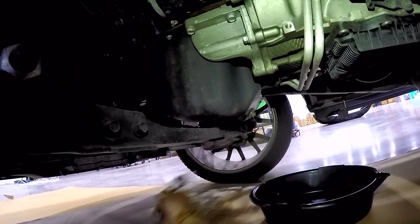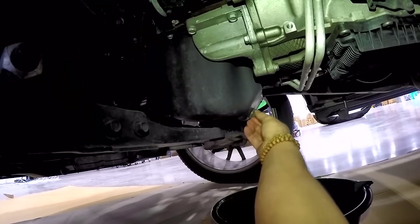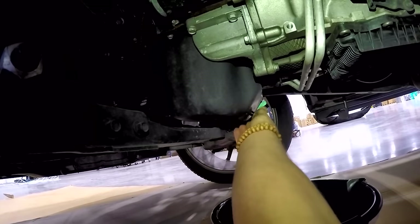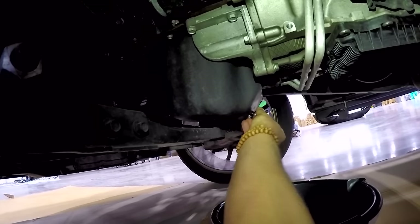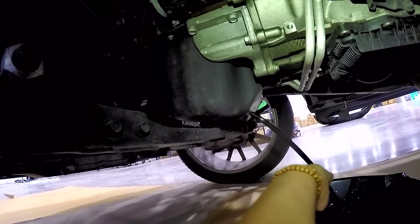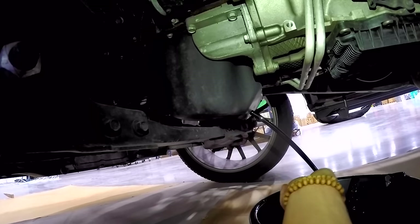Get your drain pan lined up. Because we didn't get this engine too hot but we did warm it up, we're not going to scold ourselves. Get this ready to fly out — and there we go. We'll go ahead and let this drain.